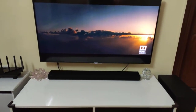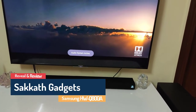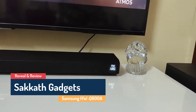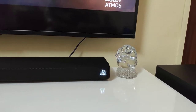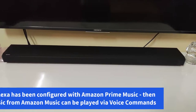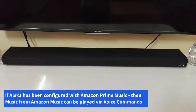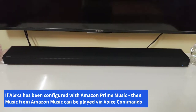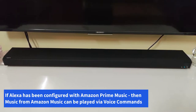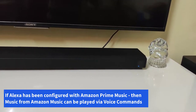Now we have the Samsung Q800A connected to the TV and switched on via the HDMI ARC connection. Let's explore the Alexa features of the soundbar. Hey Alexa, what's the weather like today? Right now in Bengaluru, Karnataka, it's 23 degrees Celsius with partly cloudy skies. Tonight's forecast is cloudy with a low of 15 degrees.